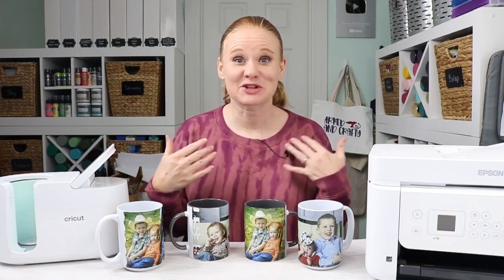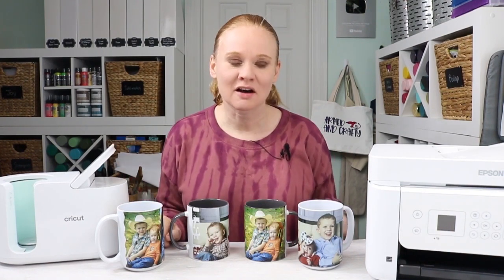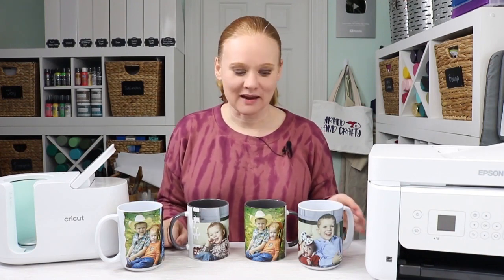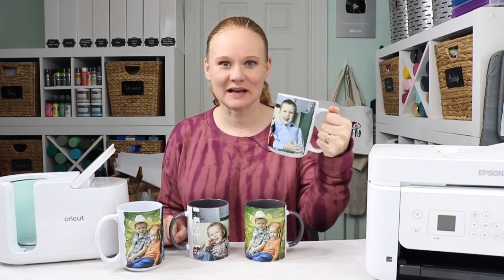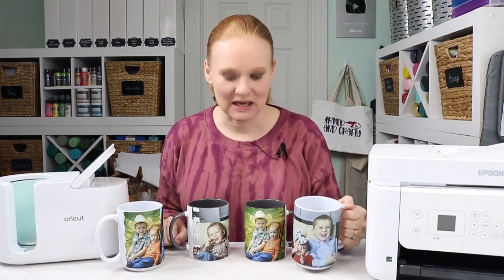Hello and welcome. My name's Angie Holden. I'm the blogger behind The Country Chic Cottage. So today I'm back at it with the mug press, but this time I've been getting tons of questions on whether you could use a sublimation printer with the mug press to make sublimation mugs. And the answer is yes. So today we're going to make photo mugs. This has been a huge request on the original video — can I make mugs with photos? The answer is yes.